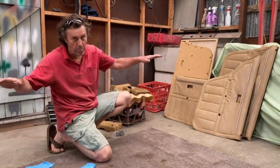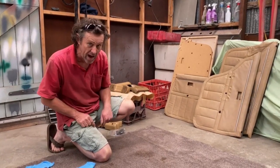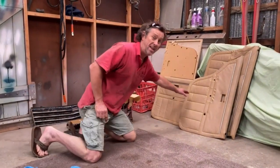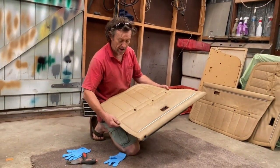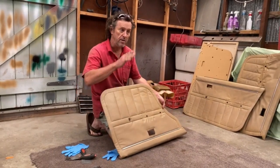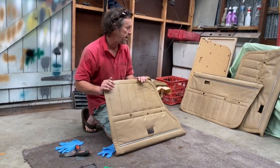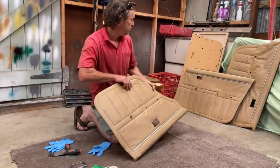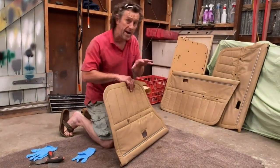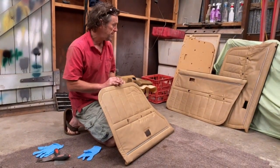I don't have a big pro workbench with all the fancy tools - I've got a garage, a bit of carpet, and some secondhand door cards. I'm changing these door cards because the interior of that car used to be green and it was atrocious when I got it. I'm doing a complete interior transplant - one, two, three door cards - and I'm going to re-calve them.